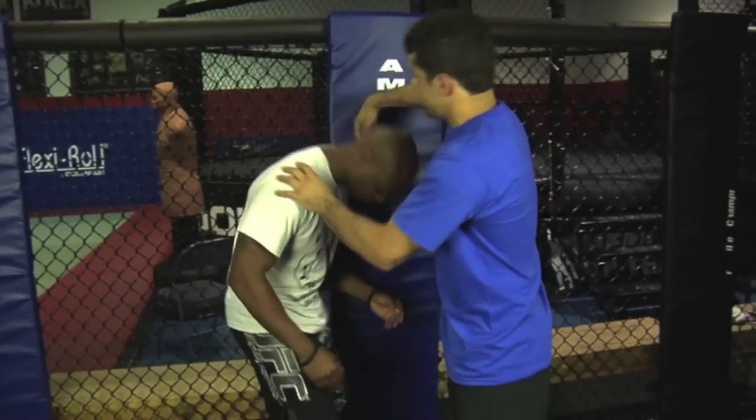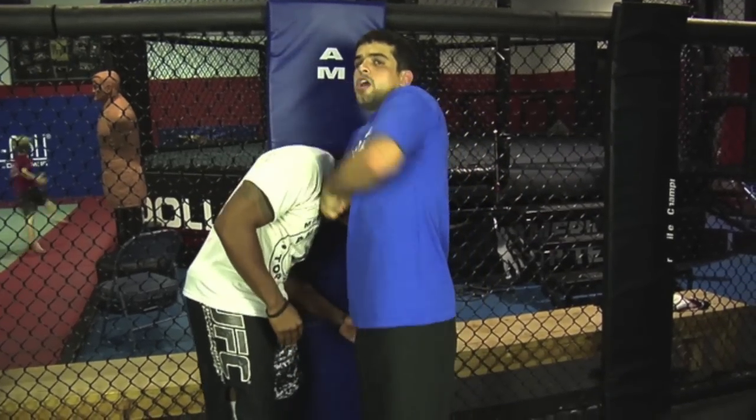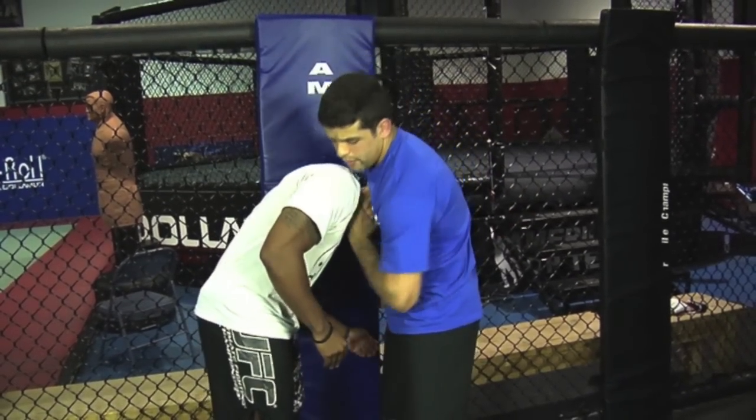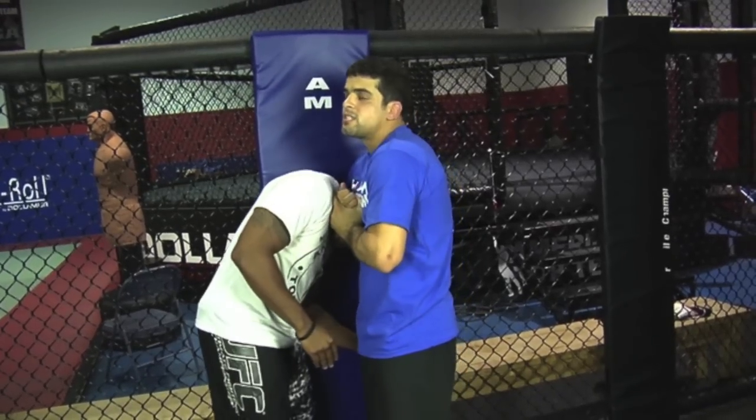You got to understand there's a difference. From here you can't go that much. But once you have a little long arms and hold the rest, guys, it's just very hard to escape.